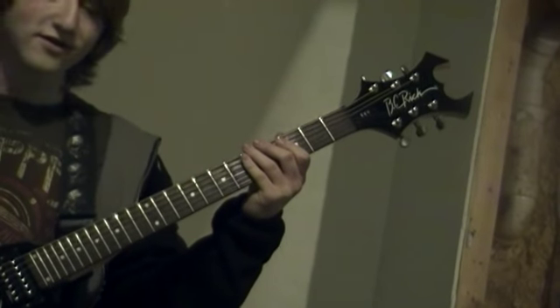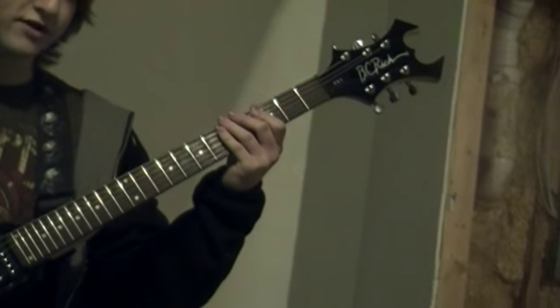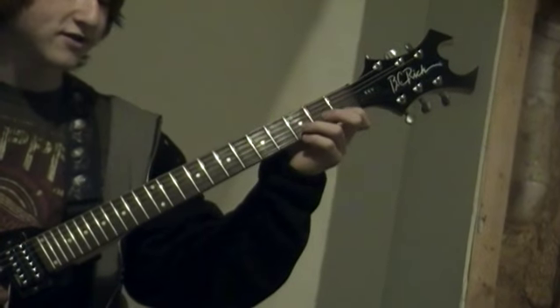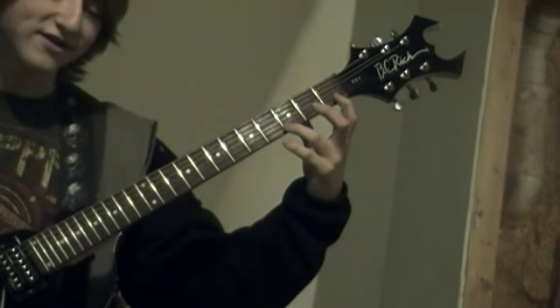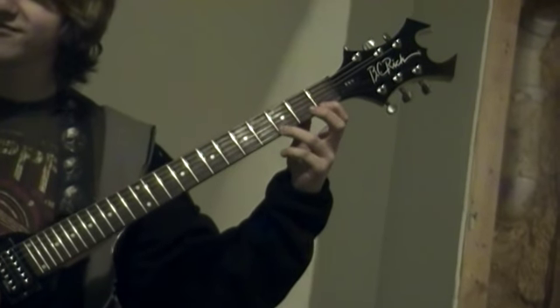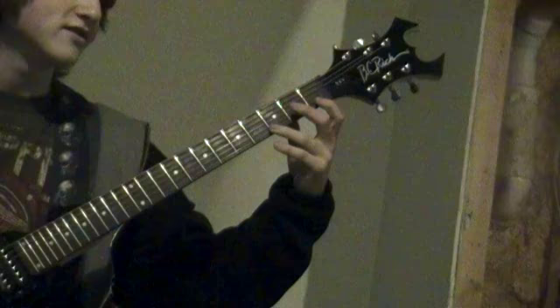I'm going to show you some songs that only need one string. The first one is a very basic song — even a beginner can play this. And it goes like this.